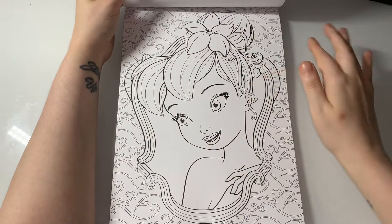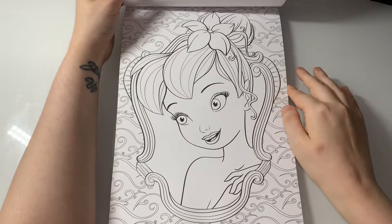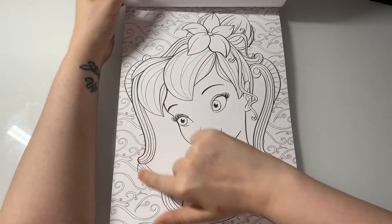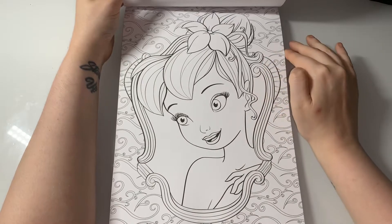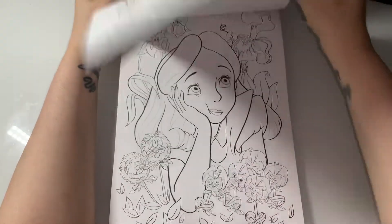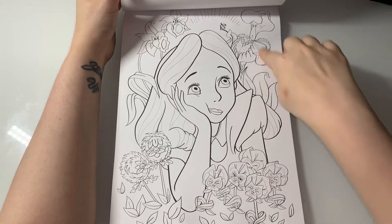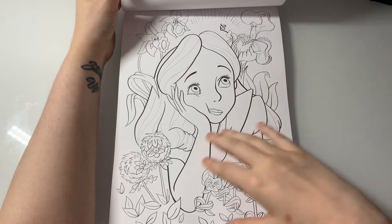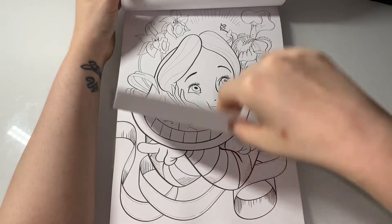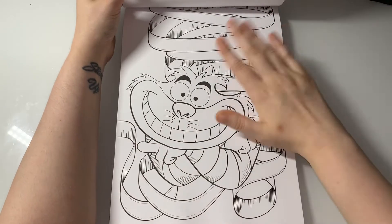Everyone's favourite — Tinkerbell. The frame and the hair were all in one so it's very hard to tell which is which. Here I have Alice from Alice in Wonderland — I love the flowers in the background. And one of my favourite characters of all time, the Cheshire Cat.